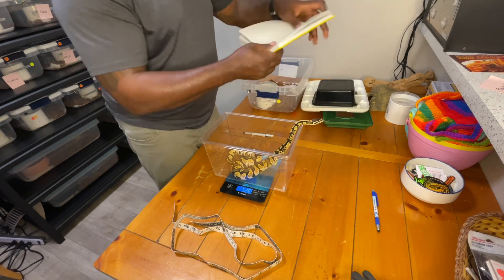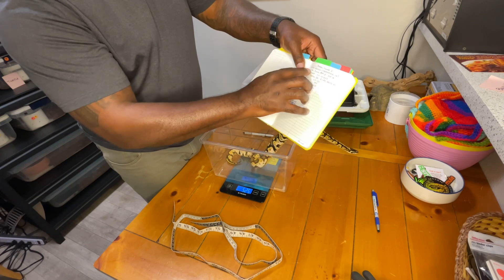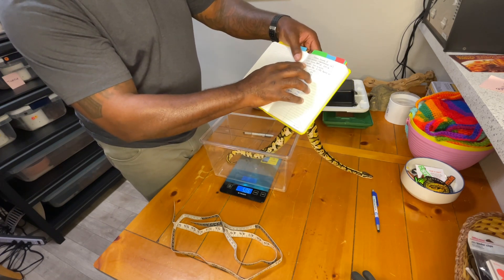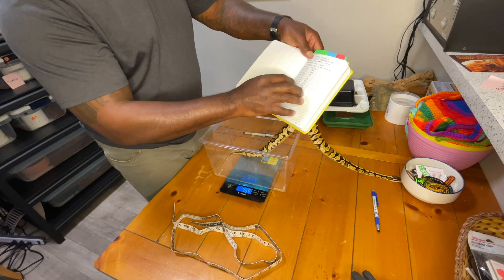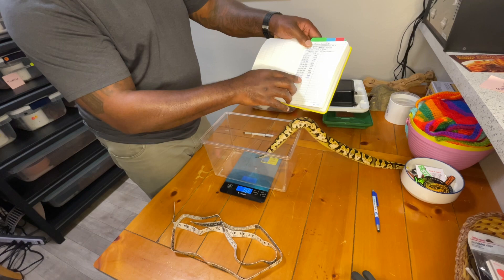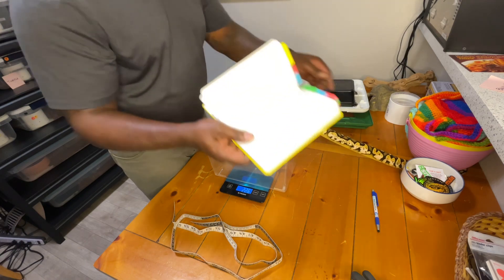I've recorded 526 grams — same setup in the book: female pastel sugar, received from Attic Exotics, date of birth, date acquired, Spheric ID, and the dates and weights. You can see on the first she weighed 440 grams and now she's gained to 526 grams.